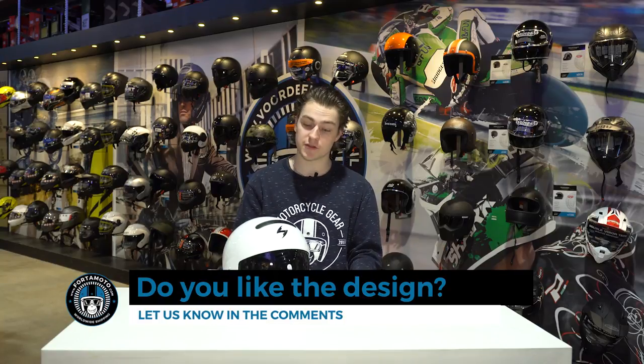Here it is — the Scorpion EXO Combat all put together. It looks very nice, very cool and very different. It's an abstract kind of helmet, but if you like that kind of stuff then this is probably a good helmet for you. It actually looks a little bit like the Stormtrooper helmet we saw at the HGC stand at the EICMA convention just last year.